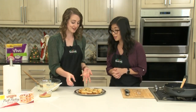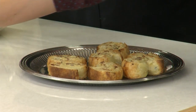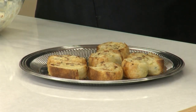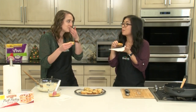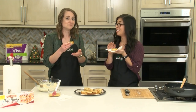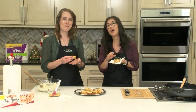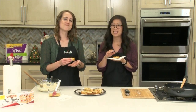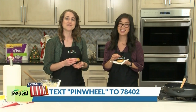Oh my gosh, they smell really good — I need to dig right in. I'm going to grab a napkin because I know that they're kind of flaky and messy. Mmm, yum! I love how crispy they get. I love puff pastry — it's one of my favorite treats. These are so great. Well, we hope you give this really good appetizer a try. To get this recipe on your phone, text PINWHEEL to 78402. And for more holiday recipe ideas, visit bestfoods.com/seasons.